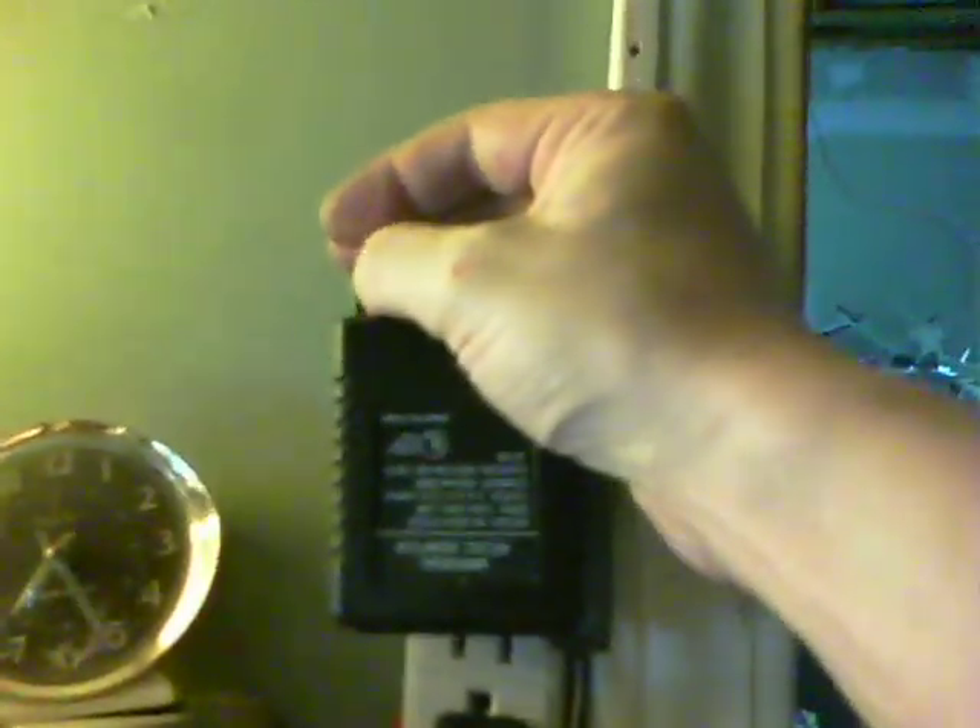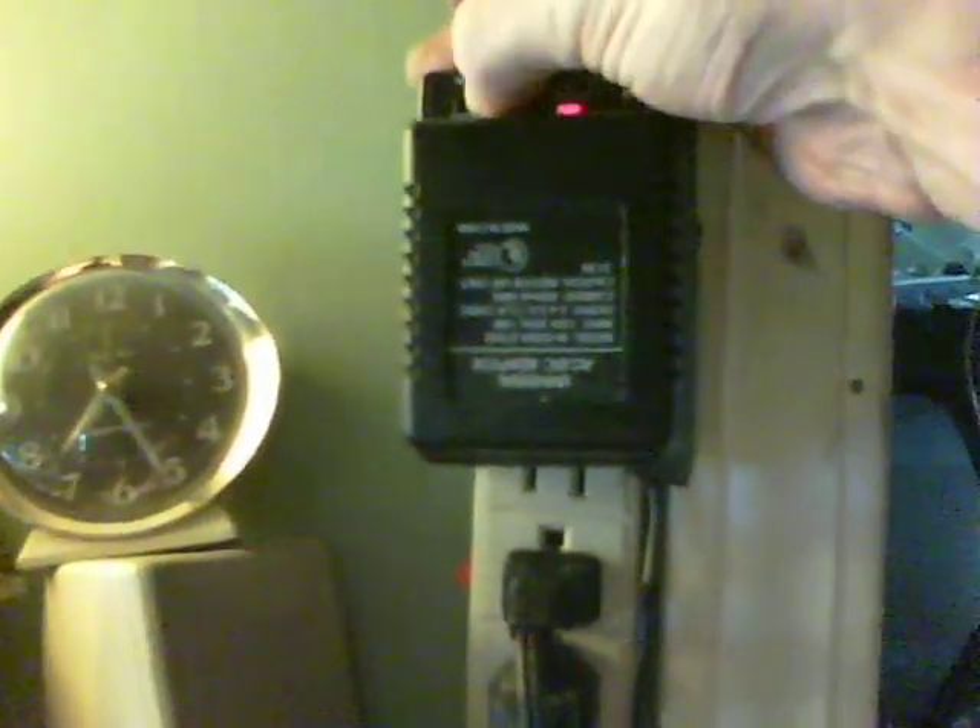Now I'll take it back up to 12 volts again — hopefully you can hear that — and I'll show me clicking it down, and we'll return to the rotor sound. There we are, exactly the same.